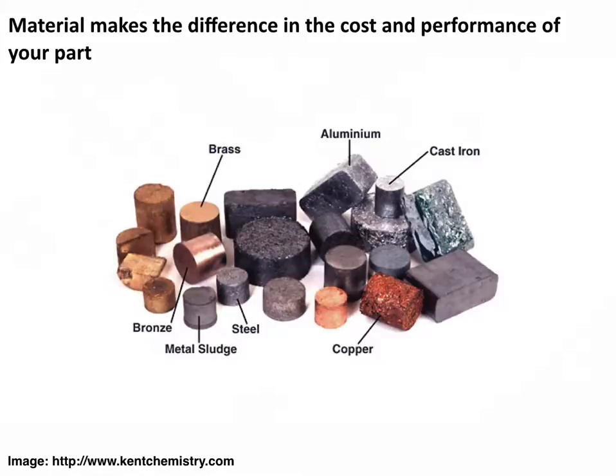The material that you make your part out of makes a lot of difference in terms of cost and performance. Generally, aluminum is a good choice for a lot of laboratory fixtures and jigs that aren't necessarily going to be under much stress. Steel is another common choice. Brass and bronze are definitely used in a lot of laboratory equipment, though there are some precautions to take when machining them because they do tend to grab onto tools. There are also really weird materials like beryllium copper, which we use for load cells, but they are hard to machine and actually hazardous to machine. You need to make sure you're using the right material with the right mechanical, electrical, and thermal properties.